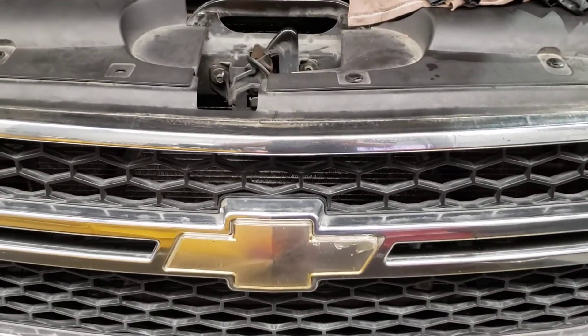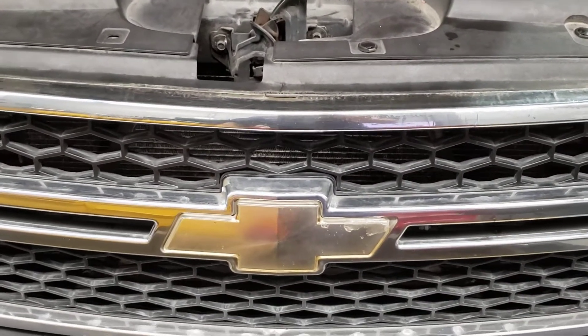Hey, thanks for checking out Nuts and Bolts with Tone. Today I'm going to talk about a problem I had with this Duramax water pump.